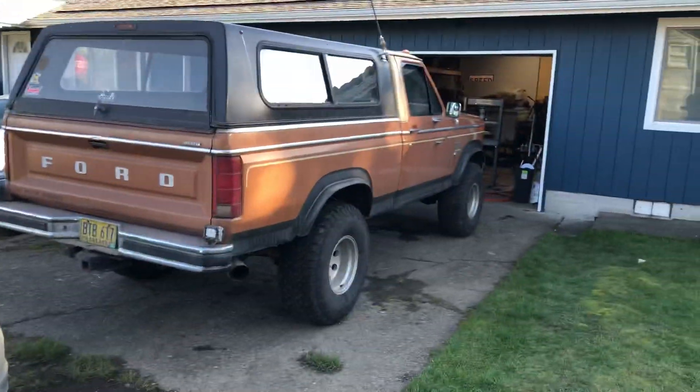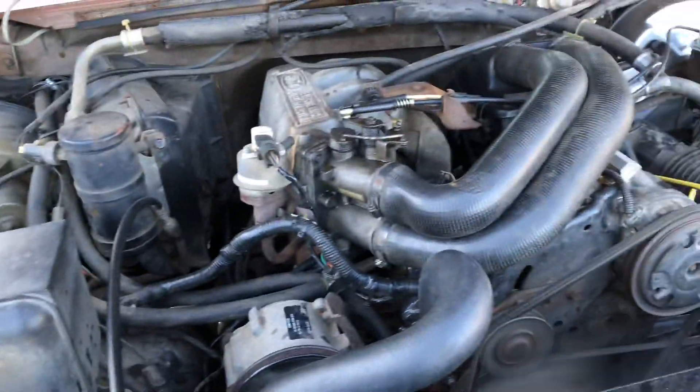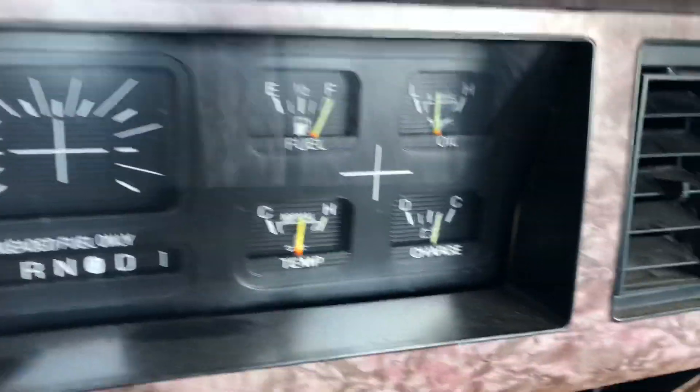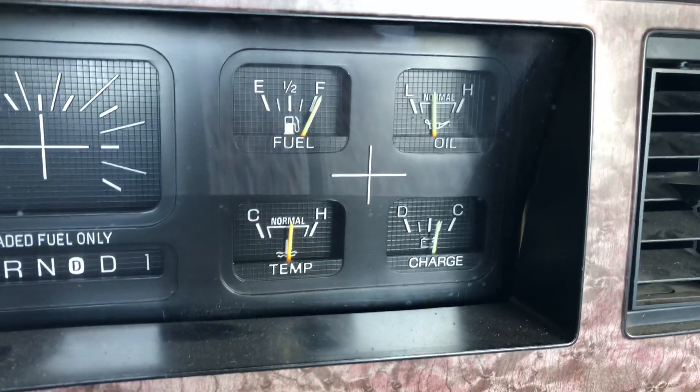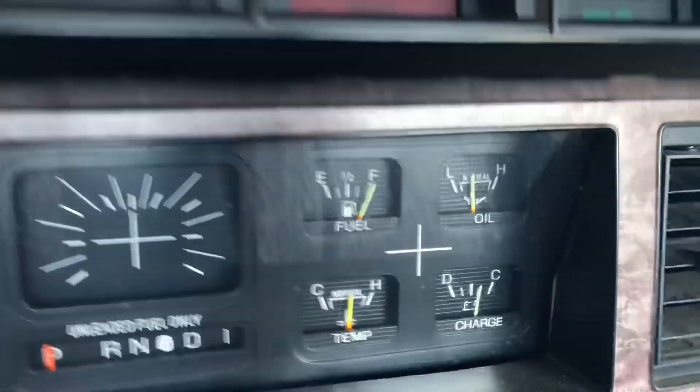I've already got stuff for that — you'll see in the next video. I put this sensor in, been running it for a little bit, took it for a little drive. I've got a brand new dash sensor in there, and that's where it sits at 185, 190 degrees. It's been sitting here for about five minutes.